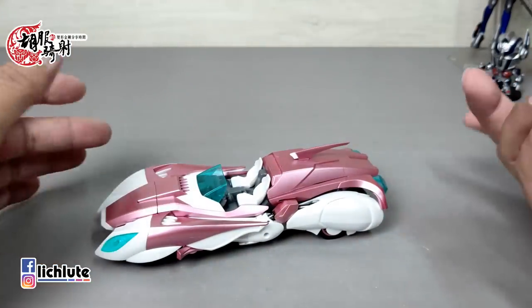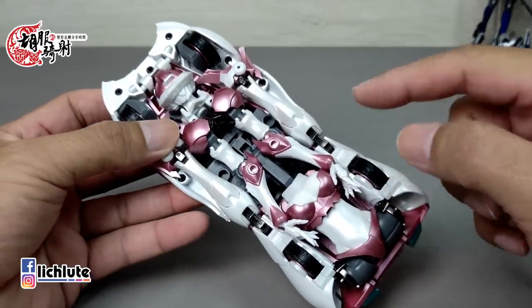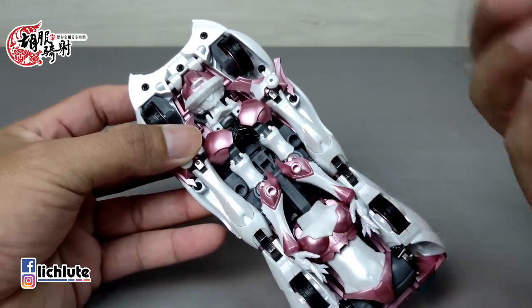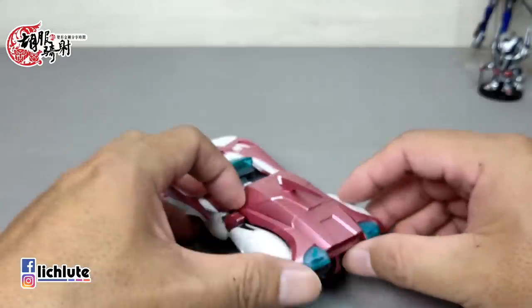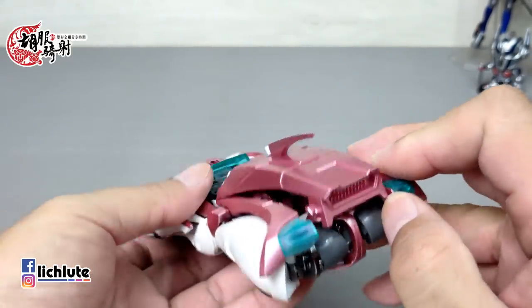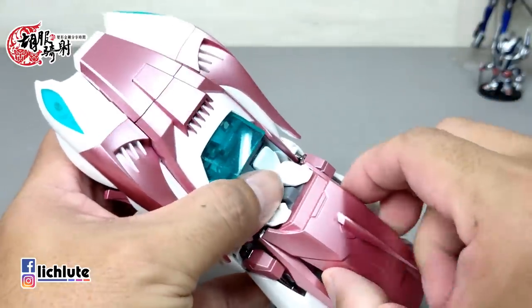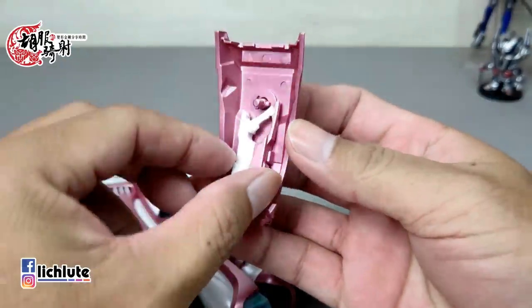来示范一下它的变形过程，非常非常简单。变形原则上只有手部跟脚部在这一带的结合，其他就是打散打开。第一个步骤从后面这个地方把两侧给打开，然后这个部件跟前方这里有一个组合部件，稍微扭一下就可以把它打开了。